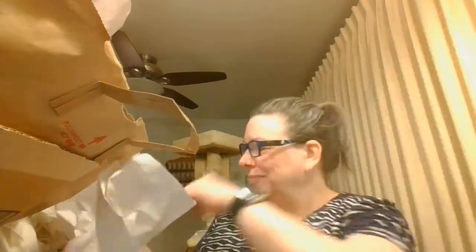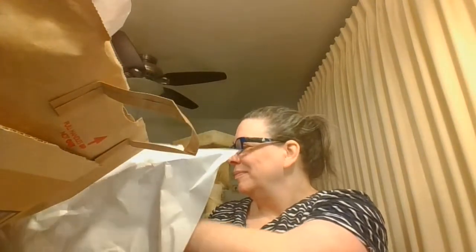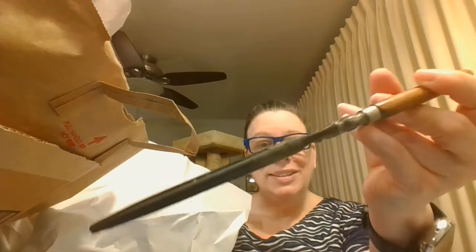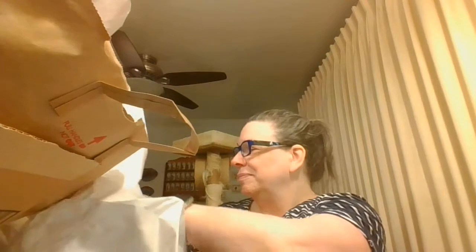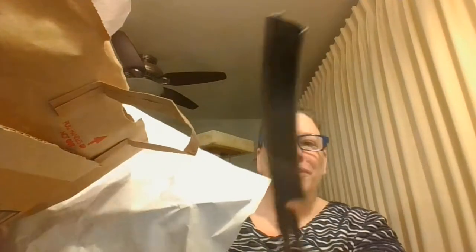Oh, we have a vintage masher, and some other vintage tools. They are tied together to keep them together. And here's another little vintage tool.